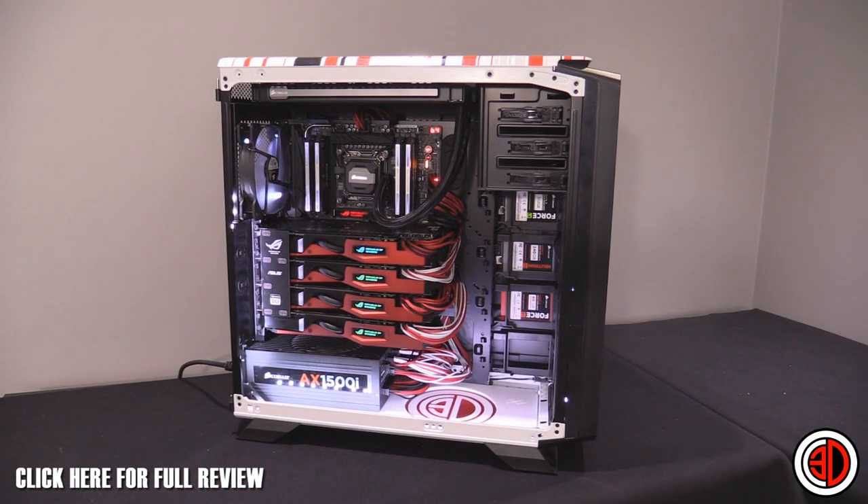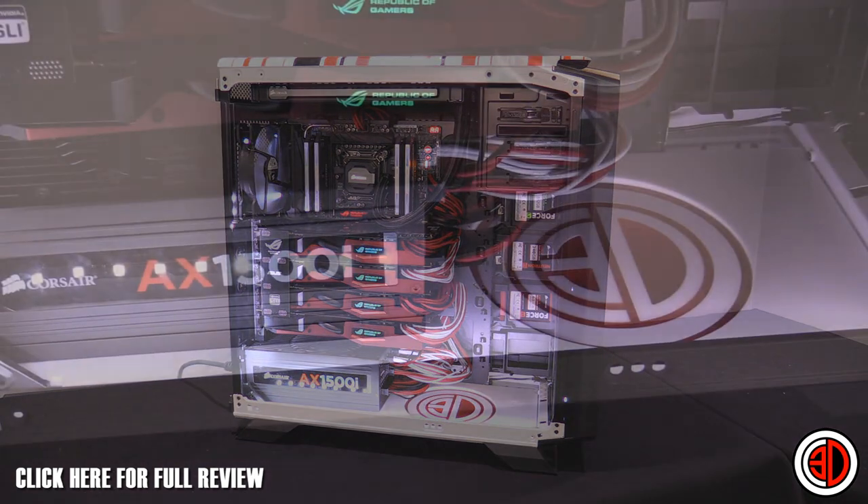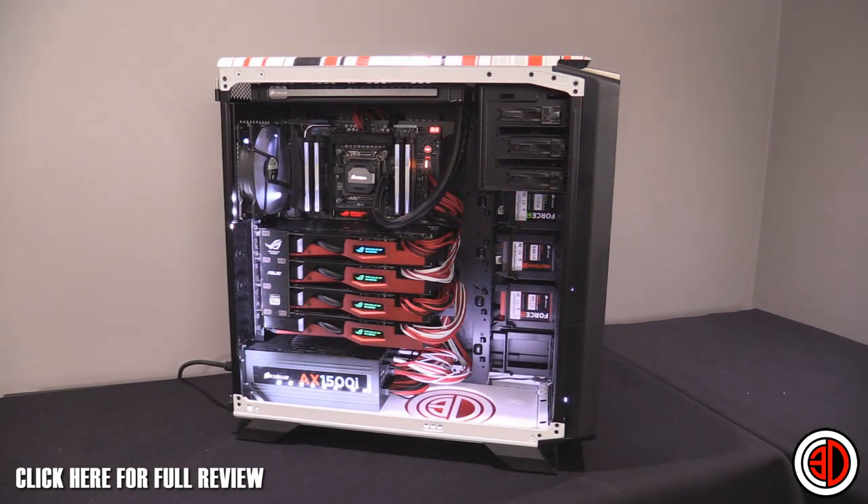The test rig that we used for this stupidity is actually our standard graphics card test system. We've got the four cards in there, and this is one of the few times that you'll actually ever see us needing the AX1500i at the bottom, because we generally don't use it to anywhere near its full capacity. But we keep that in there so that we've always got the overhead should we need it, without having to swap power supplies around.